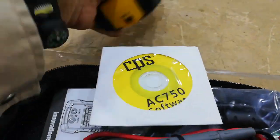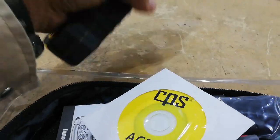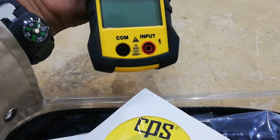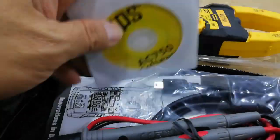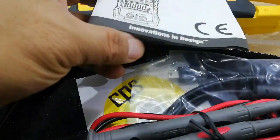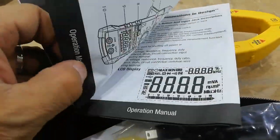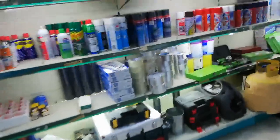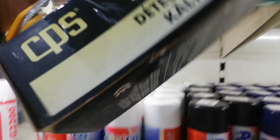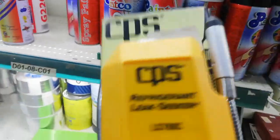This is not only charging — there is also a program. You can store, you can save the data. There's also an electronic leak detector, but I always use only a simple soap leak detector.